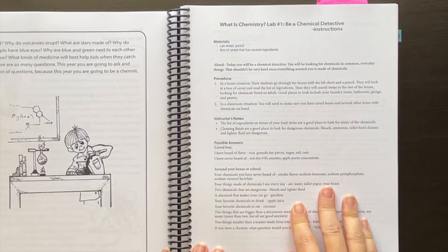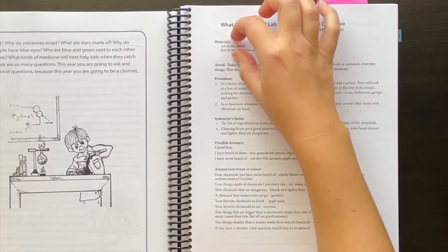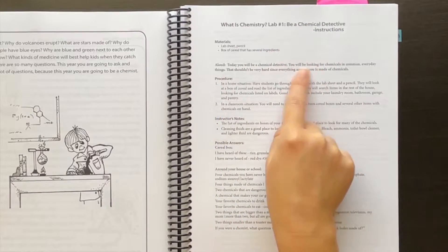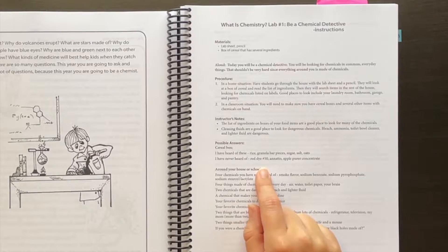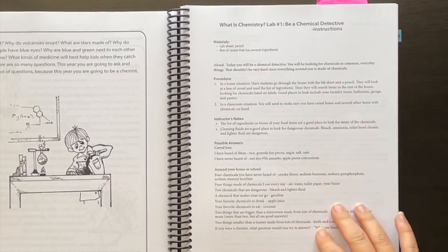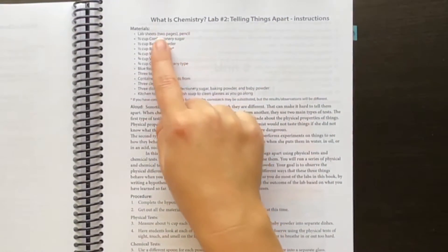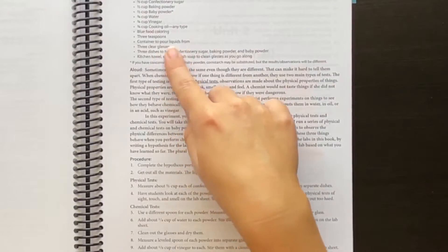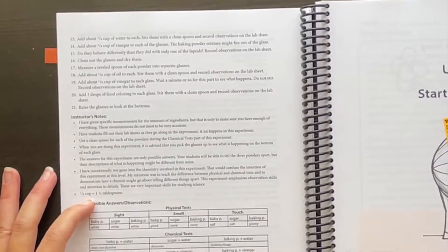After reading, it gets into the lab. This is the teacher sheet for a lab — it's a pretty typical format for all the labs. You start with the materials and the procedure. Sometimes you'll have a bolded passage that you can read aloud to them, and then there are some notes just for you, some possible answers to their lab sheets, and sometimes they include additional activities to enrich what they're covering. Here's another lab that's a little bit longer — materials, a nice read-aloud passage, procedure, notes for the instructor, and possible answers.